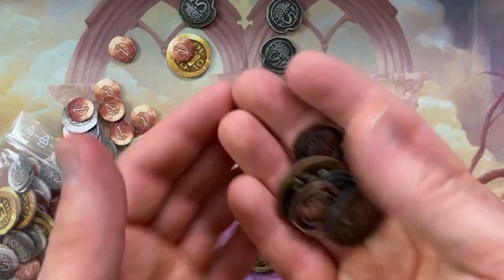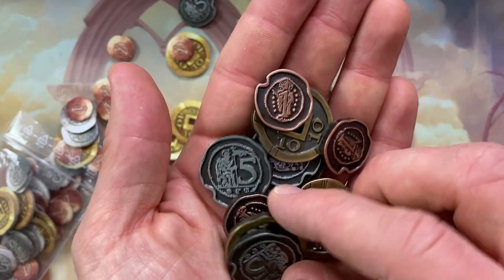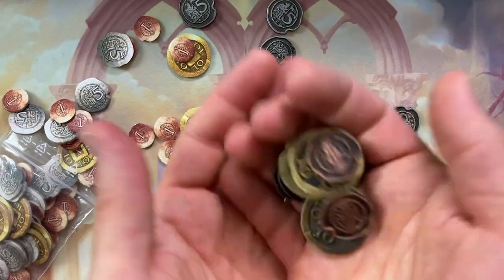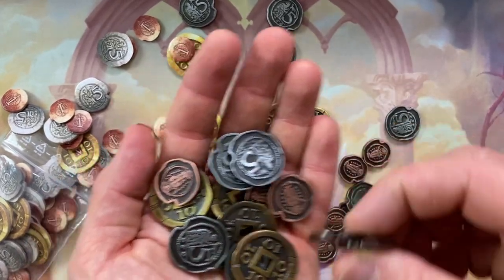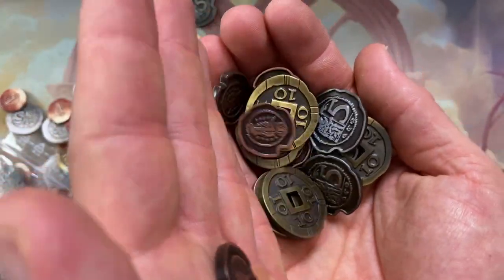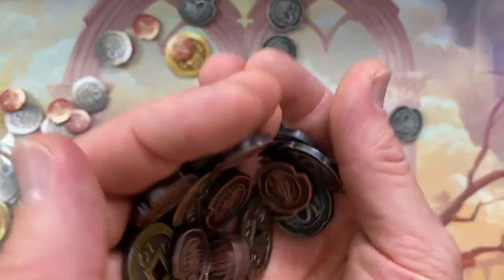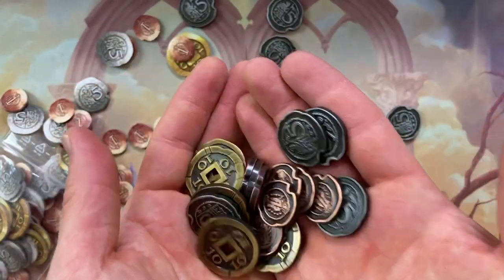If you're not a fan of metal coins, I think you play a game that has coins this nice and you're going to be changing your tune. How do you go back to cardboard after you've experienced the jingle and the jangle and the weight? I'm obsessed with metal coins. And these are possibly, probably the best, nicest coins I've ever held. I've seen the Feast for Odin coins and every coin set they have on their website — they are just brilliant and beautiful. I love them all so much. I wish I had all of their sets.